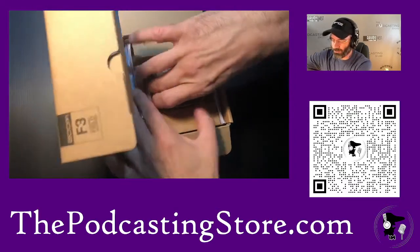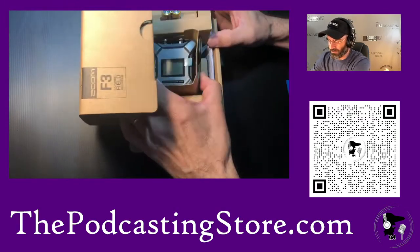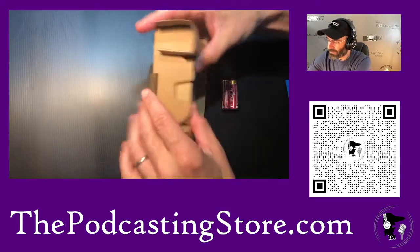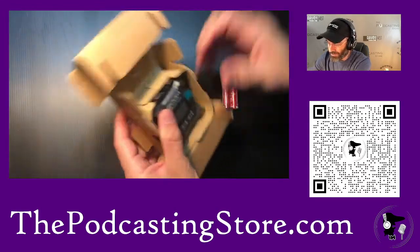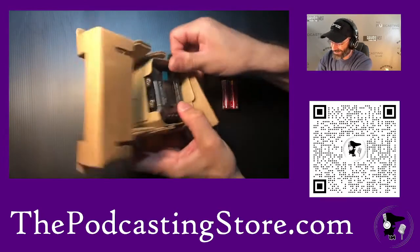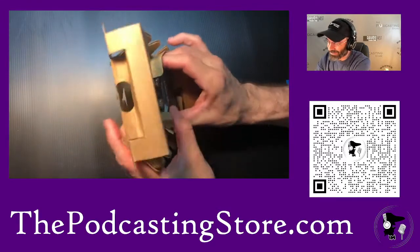So we've got the recorder, and it is super tiny — that's really awesome. We'll set that aside. Batteries — I knew that was in there. And it's very well packaged, so that's always a plus.